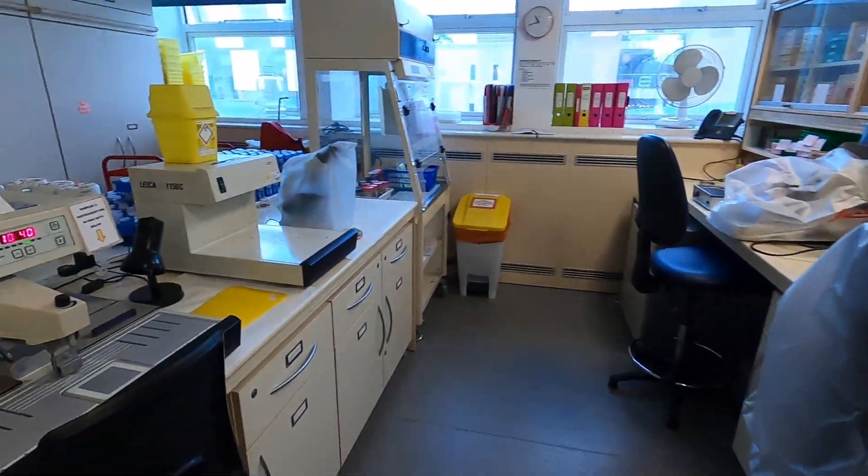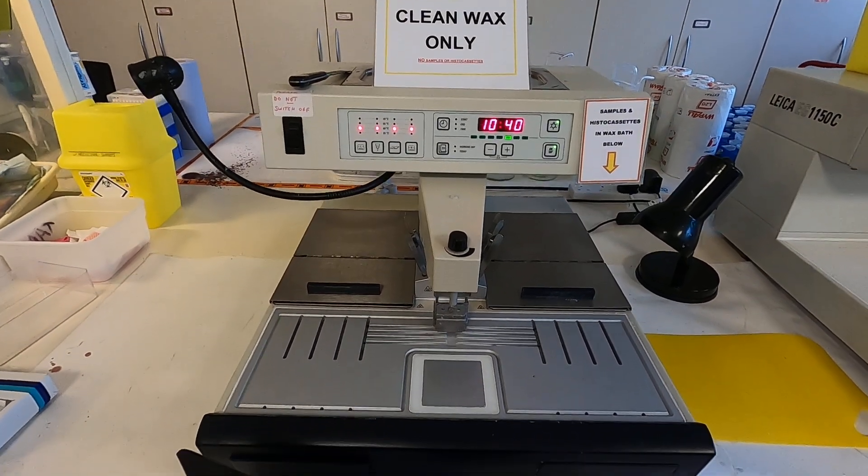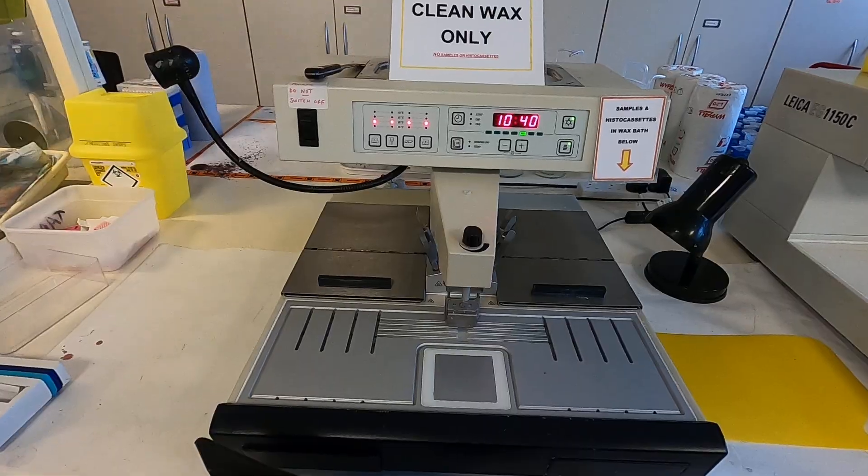What you also have will be embedding stations, and embedding stations are used for basically what it says on the tin — you embed tissue into paraffin wax.